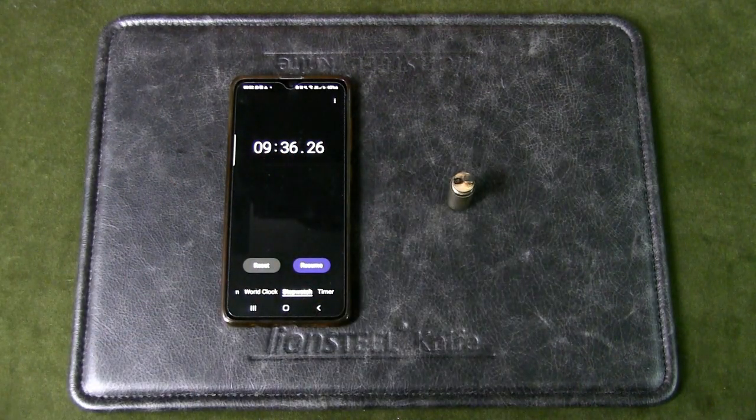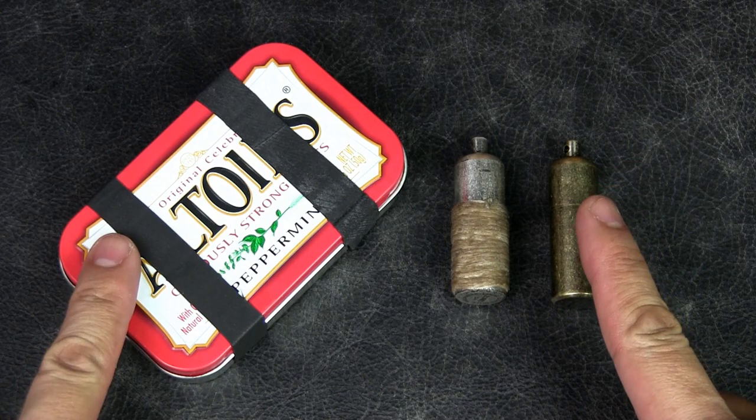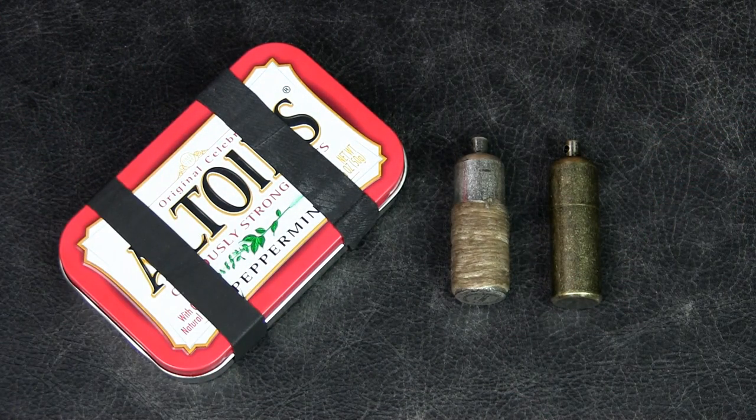I hope this video answers the burning questions you had about peanut lighters. Let me know if you've tried similar experiments and what results you got in the comments below. If you liked the video, please give it a thumbs up, and if you like the content in general, please subscribe to the channel and hit that notification bell. Thanks for watching — talk to you soon.